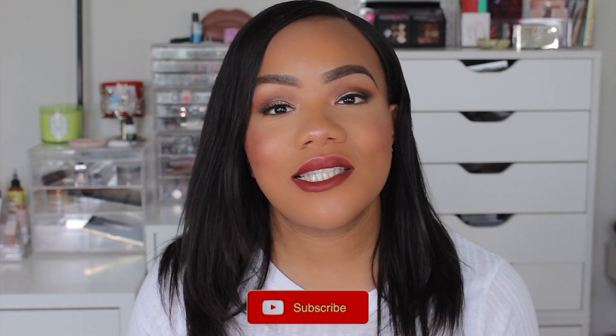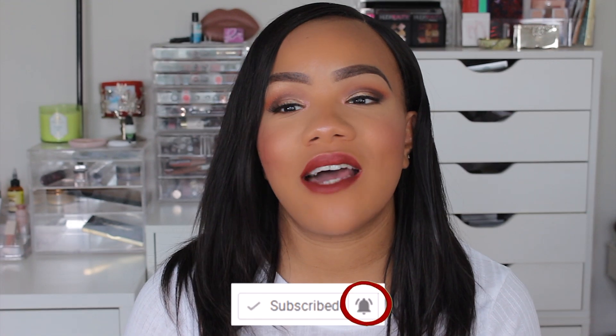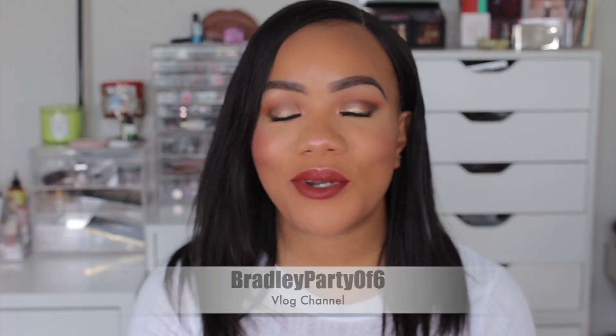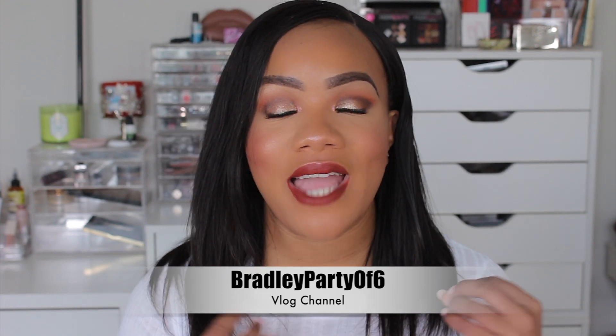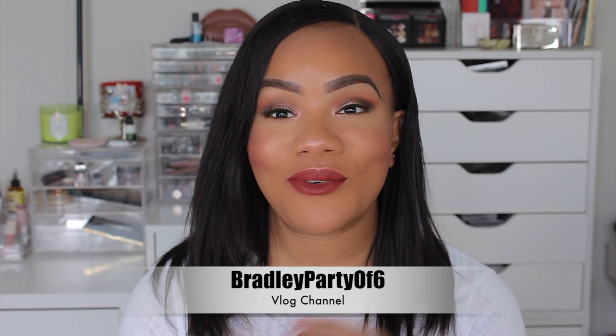If this is your first time watching me or my channel, make sure you go ahead and click the subscribe button. Also make sure you click the little notification bell right next to the subscribe button so you can always be notified of all my future videos. You also want to make sure you're following me on Instagram at Yvette Loves Beauty and also subscribe to my family vlog channel right here on YouTube at Bradley Party of Six.